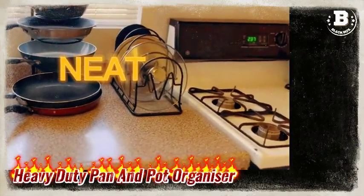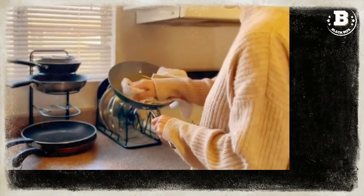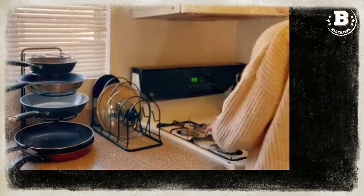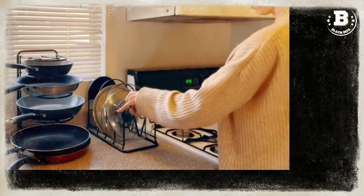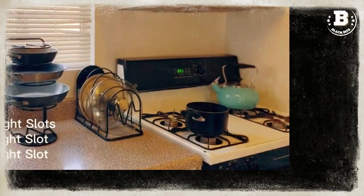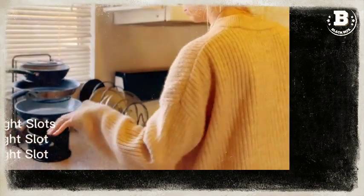First up, we have the heavy-duty pot rack organizer. This two-pack set includes a five-tier pan rack that is 15.9 inches in height, with two 2.5-inch slots, one 3.5-inch slot, and one 5.5-inch slot to accommodate your larger saucepan.